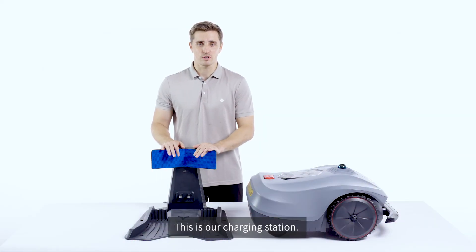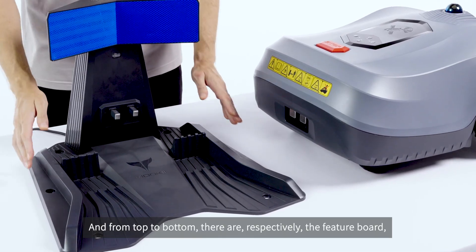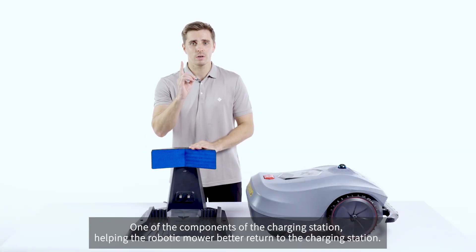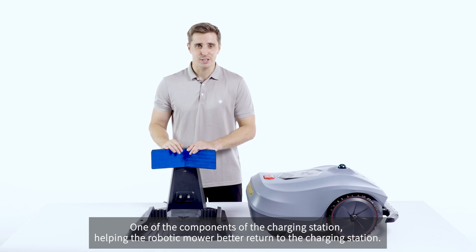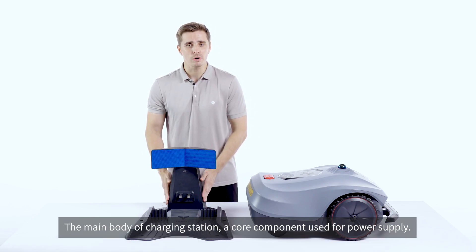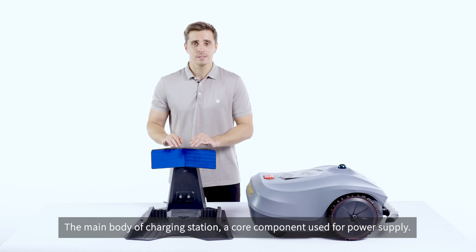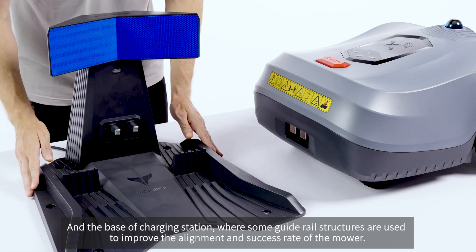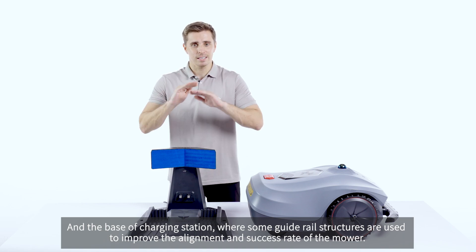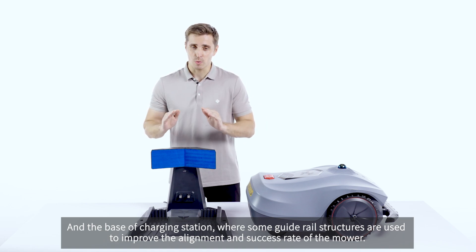This is our charging station, and from top to bottom, they are respectively the feature board, one of the components of the charging station, helping the robotic mower better return to the charging station. The main body of the charging station is a core component used for power supply. The base of the charging station has some guide rail structures used to improve the alignment and success rate of the mower.